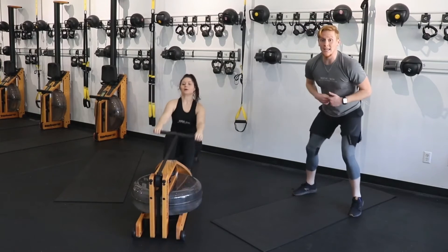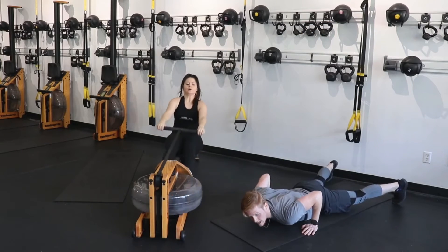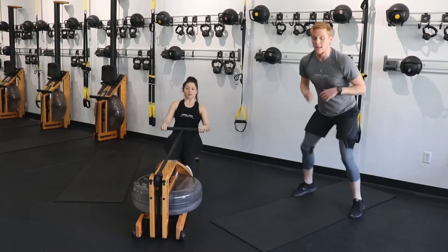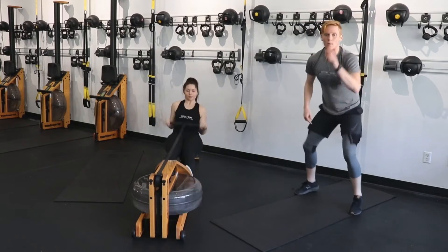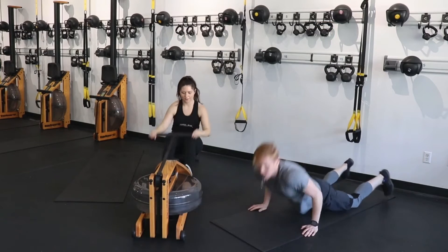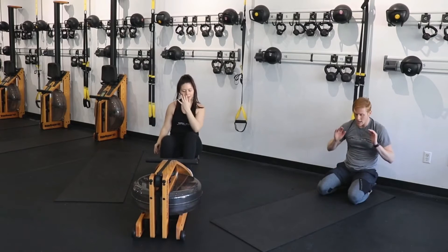Down, hold — last routine. Right back up. I'm right here with you, doing every single one. Down, and up. Let's get one more — five seconds. Down, hold. Push back to those knees, breathe — you are done. Now we're going to set up for an offset push-up.